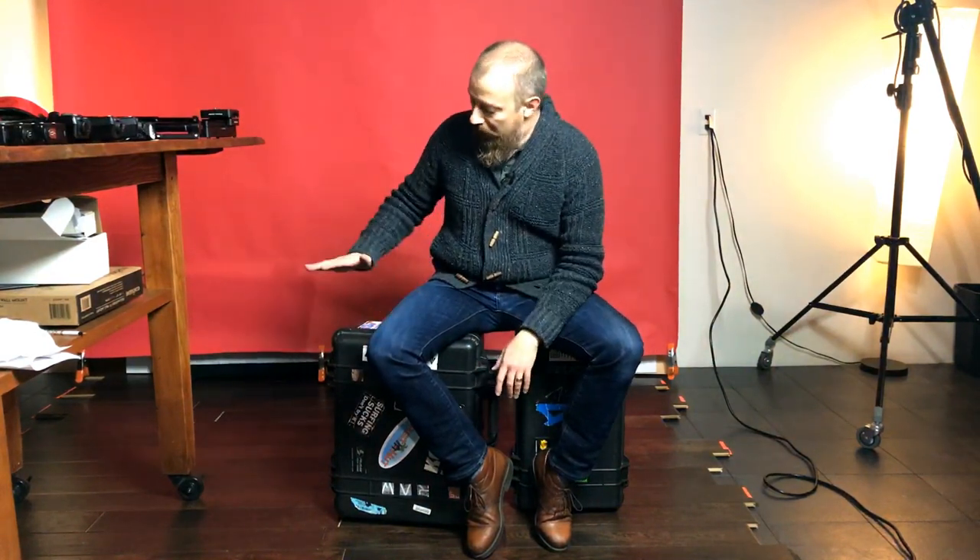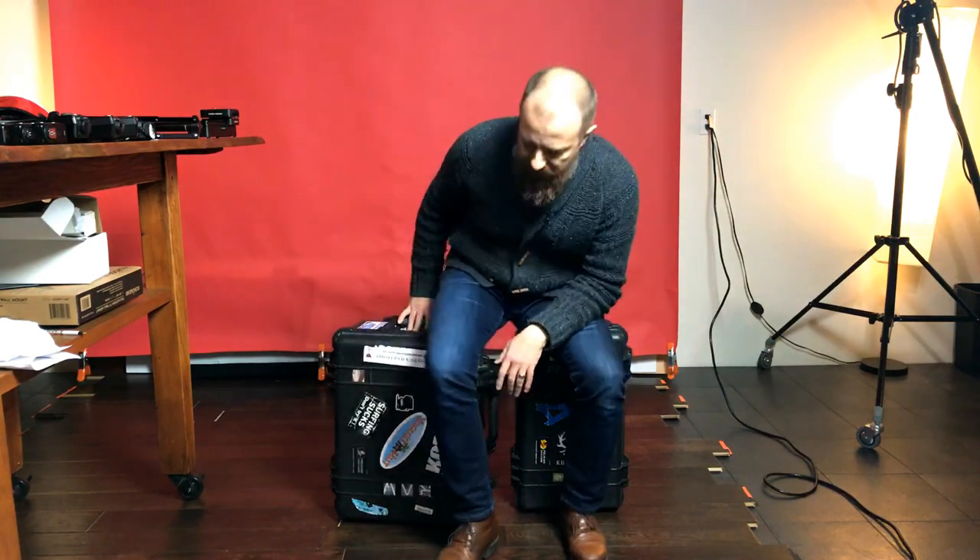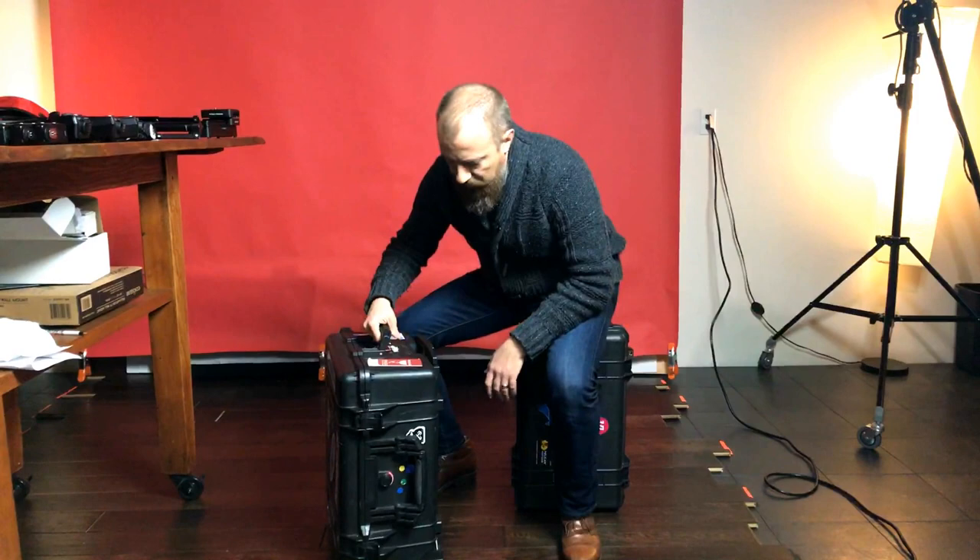Not sponsored by Pelican, not hosted by Pelican — none of that. These are mine, I bought these. I'm just a fan, throwing this out there. This one I've had for probably more than 10 years. And this thing has been super rock solid for me.